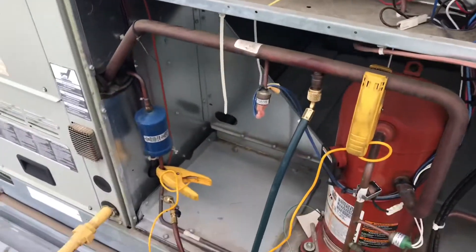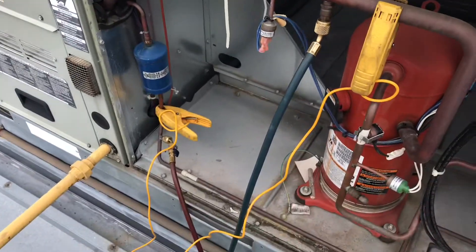Hey everyone, Travis Michael here. I'm on the job site today working on this Trane unit behind me — it's got a faulty metering device. I'm going to go over how I made that diagnosis, show you some things it's doing that led me to it, and give you tips on what to avoid. Some people start adding refrigerant thinking it's low when it's not, creating more work for themselves.